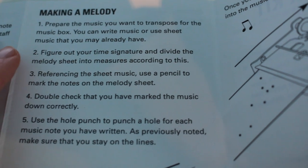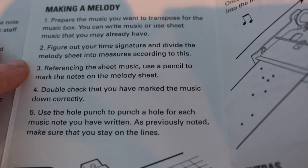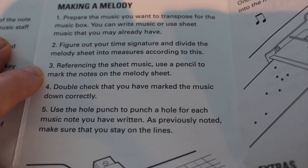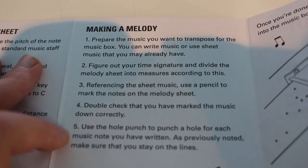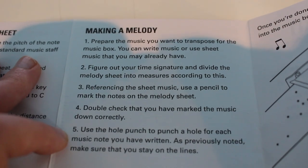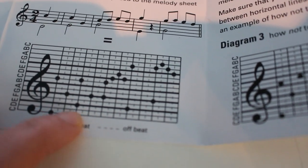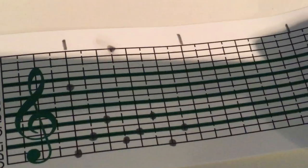Prepare the music you want to transpose for the music box. Figure out your time signature and divide the melody sheet into measures accordingly. Referencing the sheet music, use a pencil to mark the notes on the melody sheet. Use the hole punch to punch a hole for each music note you have written. Make sure that you stay on the lines — I need to punch the holes on the lines always, not in between the lines, because that will be wrong.